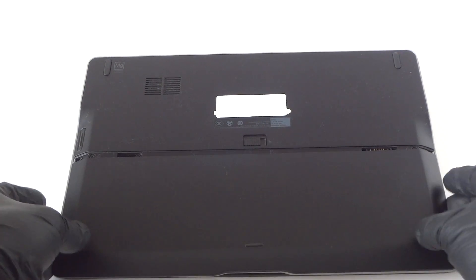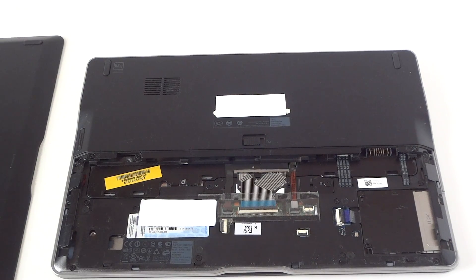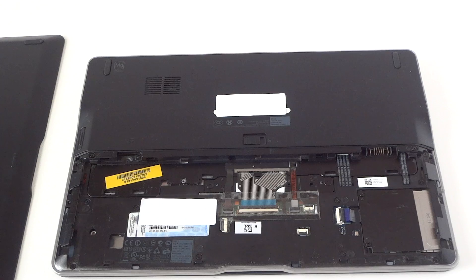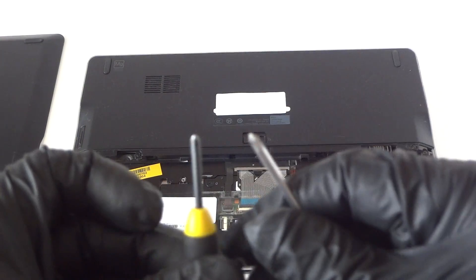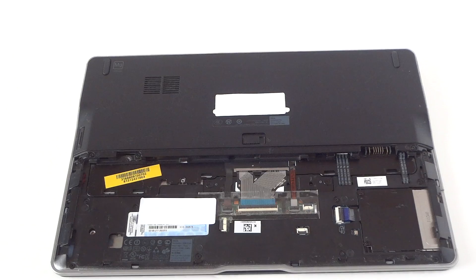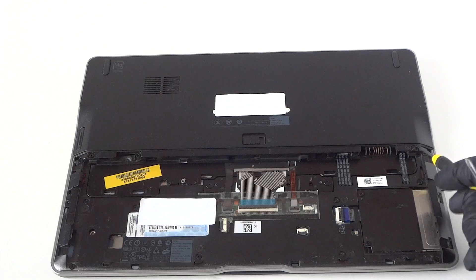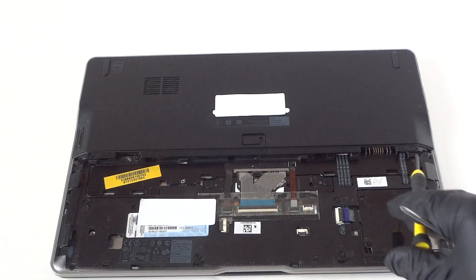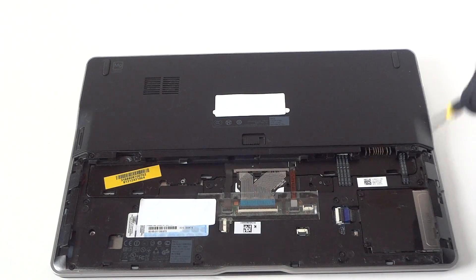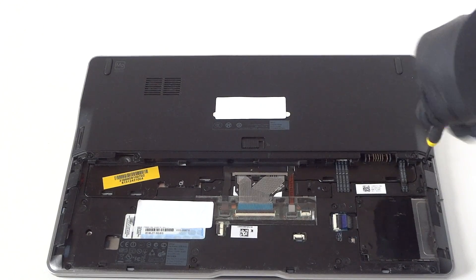To remove the battery cover you need a mini Phillips screwdriver — something like this, really small. There will be four screws right here: one, two, three, and four — two on the left and two on the right. I'm going to remove those to get to the memory.